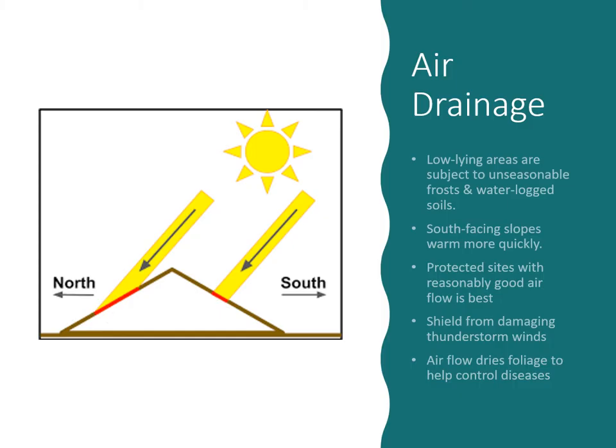Air drainage is another consideration. Low-lying areas are subject to unseasonable frost and waterlogged soils — waterlogged soil is probably the bigger issue since we plant these after the last frost. South-facing slopes warm more quickly, so if you want to try planting earlier, have frost cover handy. Protected sites with reasonably good airflow are best, as airflow helps dry foliage faster, controls disease, and can shield plants from damaging thunderstorms depending on your prevailing wind direction.